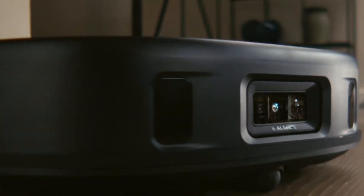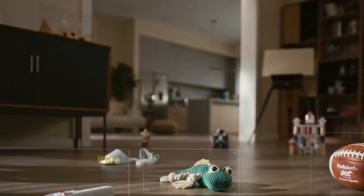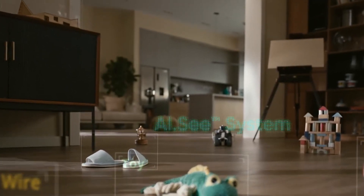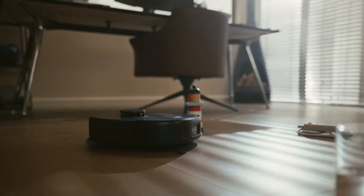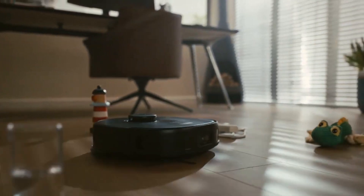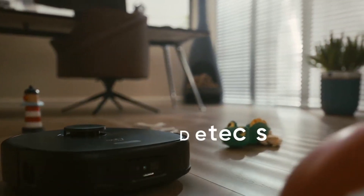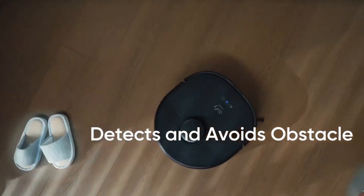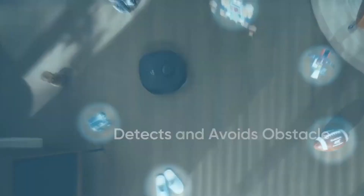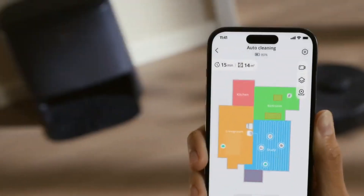Now let's delve into the performance of the Jufy X9 Pro, because it's truly impressive. This robot vacuum is armed with powerful suction and cutting-edge navigation technology, making light work of dirt, dust, and debris on both hard floors and carpets. Its intelligent sensors enable it to manoeuvre effortlessly around obstacles, ensuring a thorough clean every single time.